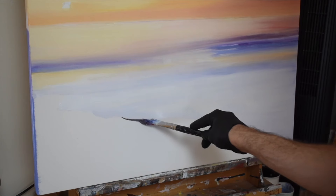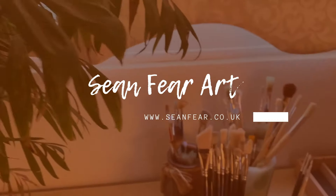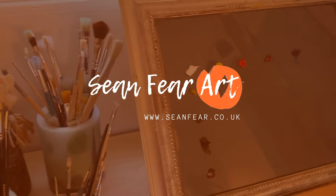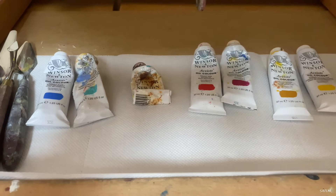Today I'm going to be working on a 100 by 70 centimeter canvas with brushes and palette knives. Hey there, welcome back to my channel. If you're new here, my name's Sean and I have a passion for painting.